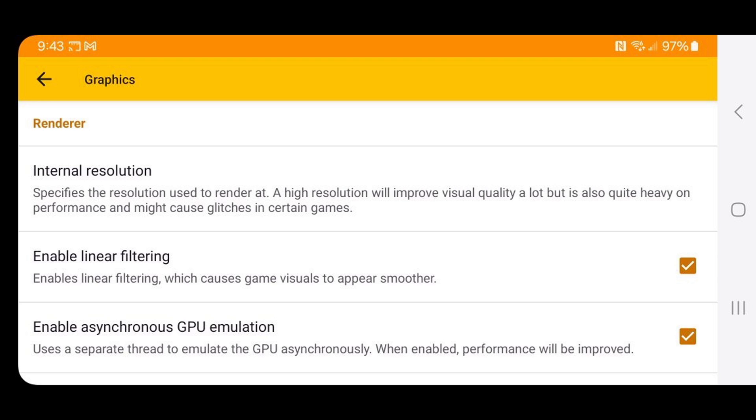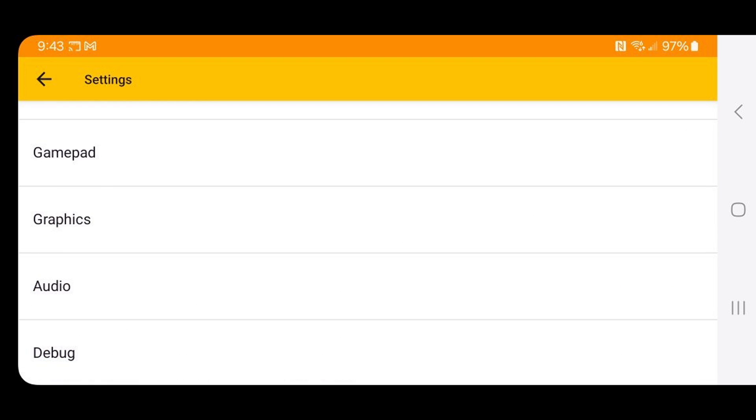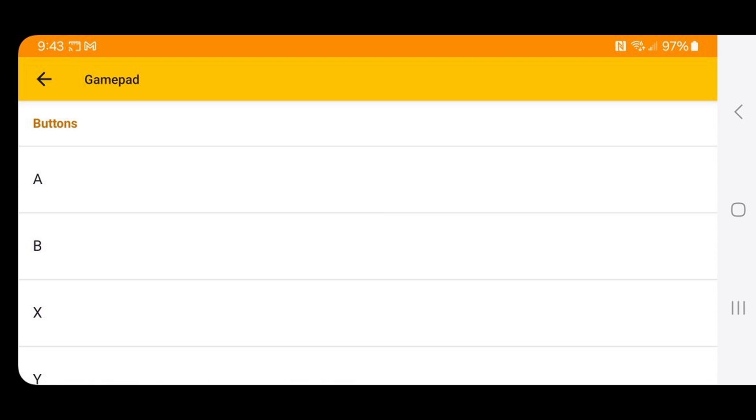We're going to leave everything else here on default settings for the best performance. Let's go back and go to Gamepad to map out your buttons. First, make sure your controller is connected to your phone.